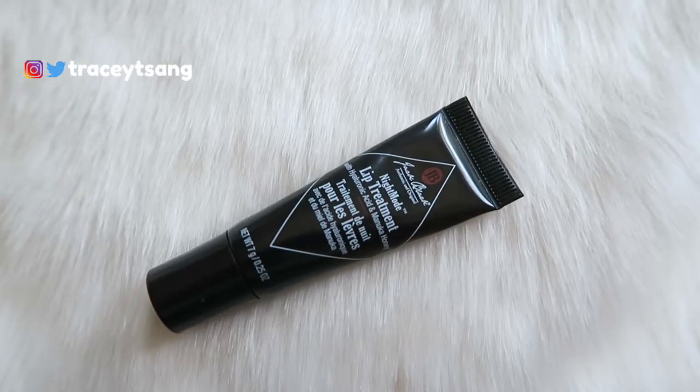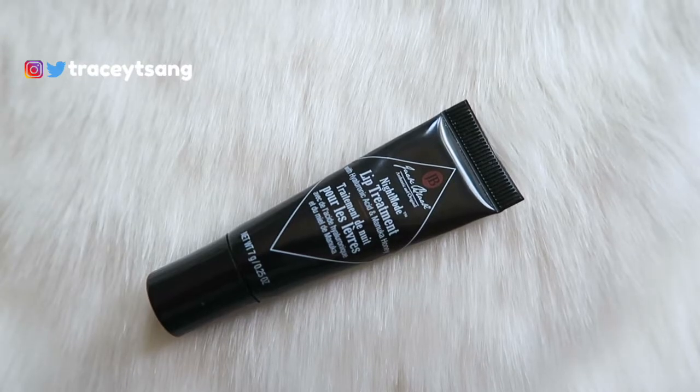Hello darlings, and welcome back to my channel. Today we're talking about this Jack Black Night Mode lip balm that I have right here. The packaging is actually very simple — it's clean, straight to the point. On the back right here we have the instructions on how to use the product, and it doesn't have the ingredients listed on here.